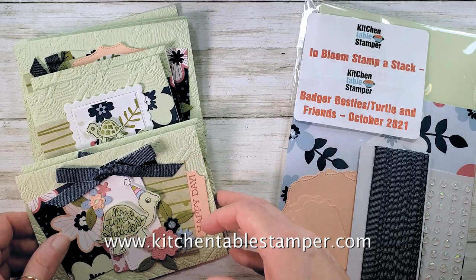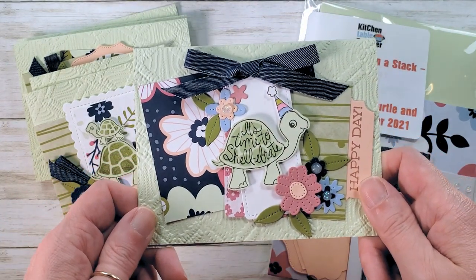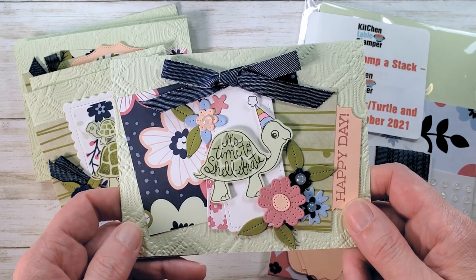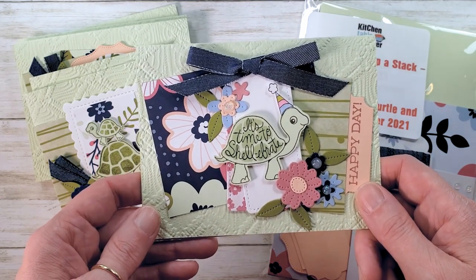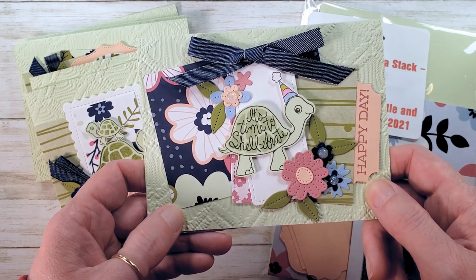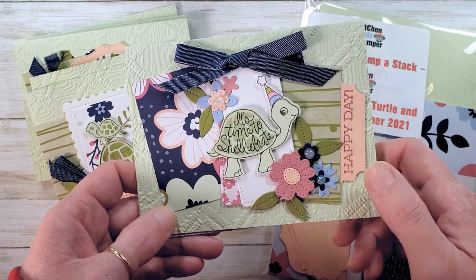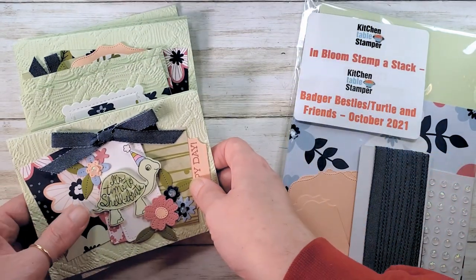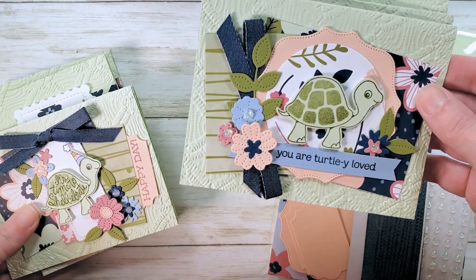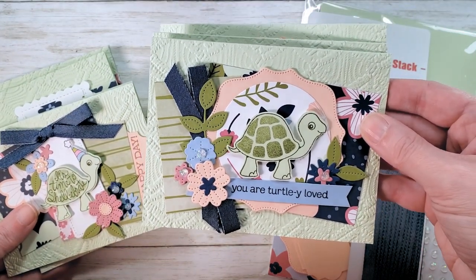Hey guys, Marissa at KitchenTableStamper.com. We are on video number two in a series of three. This is our Turtle Friends stamp-a-stack. We're going to make this cute 'It's Time to Celebrate' turtle. If you're just joining us and missed video number one, this is 'You Are Turtley Loved' — we made that card in video number one. I'll link you to it below.